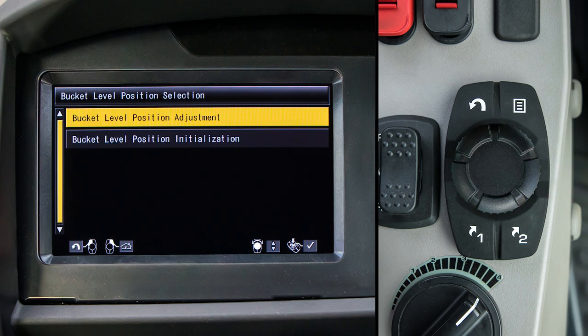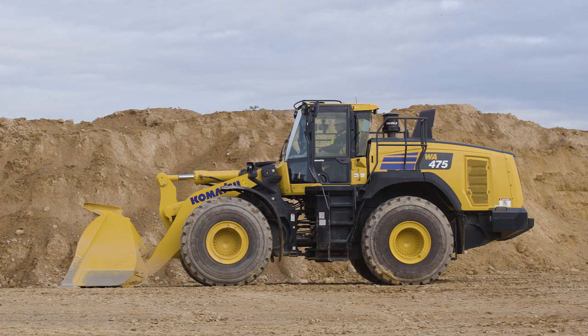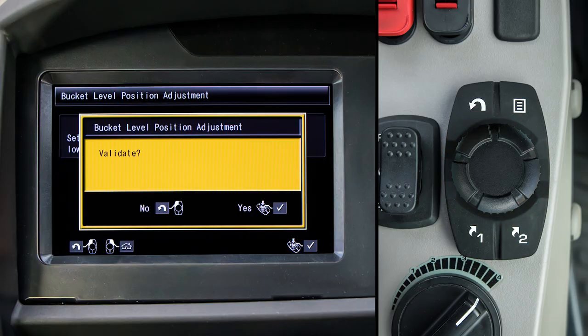With A highlighted, tilt the command selector to the right. This movement is labeled 'detail' in the guidance icons. Two menu items are now listed. Highlight bucket level position adjustment and push the enter switch. Follow the on-screen instructions. Since your bucket should already be on the ground and level, push the enter switch. Note that this machine does not require you to raise the boom to its highest position. A window will pop up displaying the result momentarily.